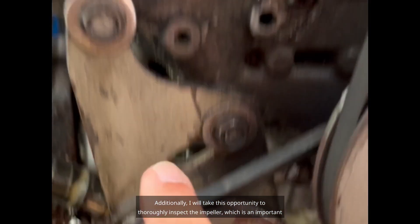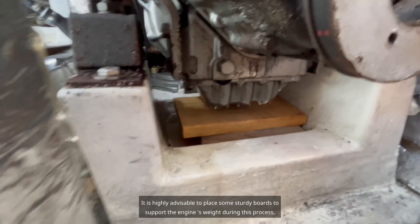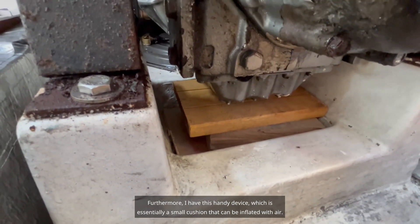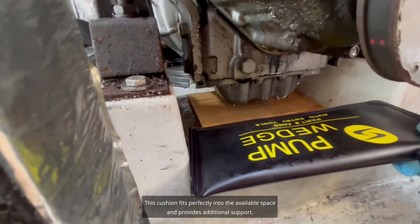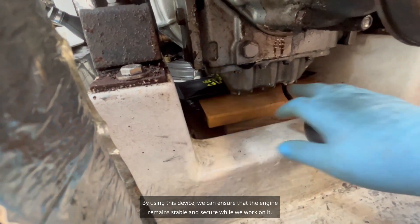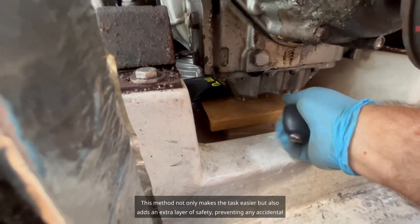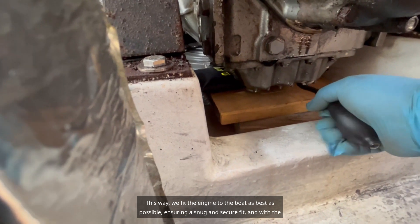Additionally, I will take this opportunity to thoroughly inspect the impeller, which is an important component of the water pump. Before loosening any screws, it is highly advisable to place some sturdy boards to support the engine's weight. Furthermore, I have this handy device which is essentially a small cushion that can be inflated with air.